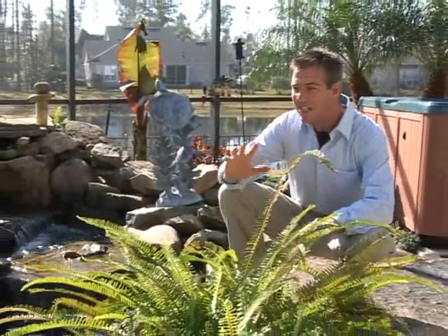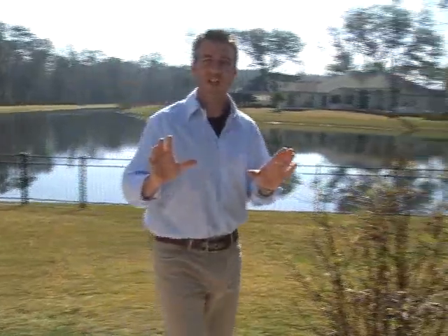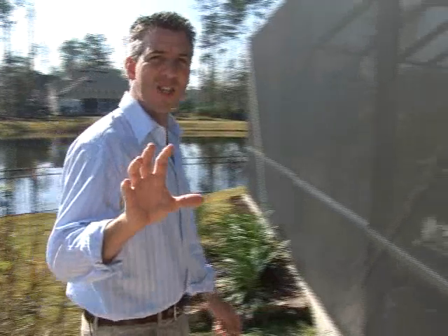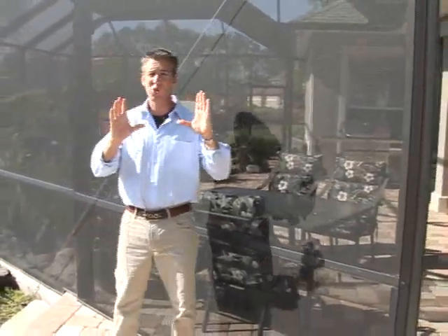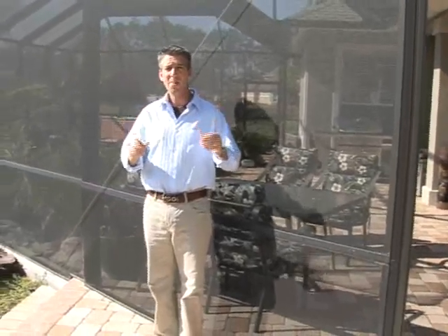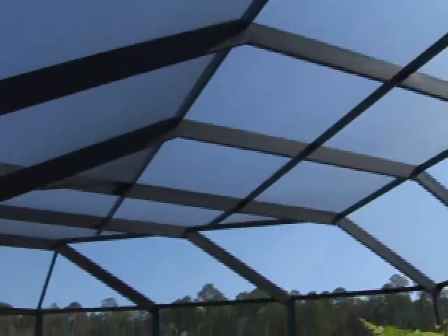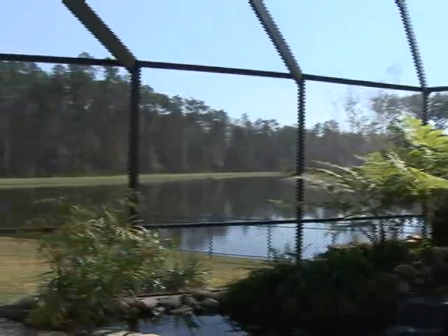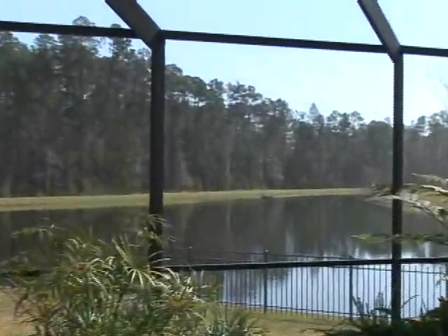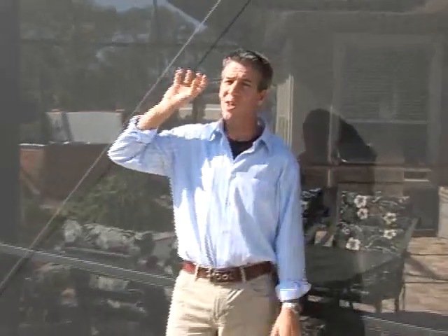Look how dynamic this space is with the landscape inside here. And lastly, because Backyard Creations is so good at customizing their screen enclosures to fit your exact property, you don't always have to have a square or rectangle screen. Notice on this project how they built this wall at a 45-degree angle to take advantage of the views over the water and to the preserve, directing your eye toward that great view.